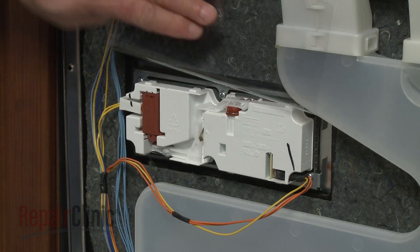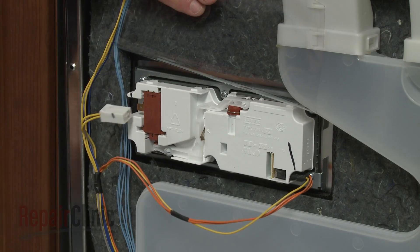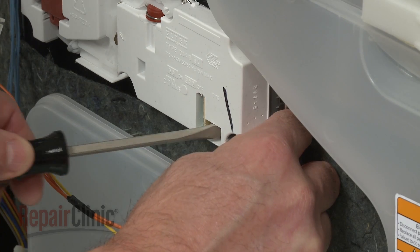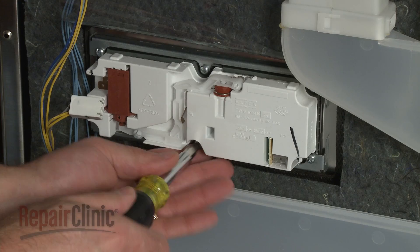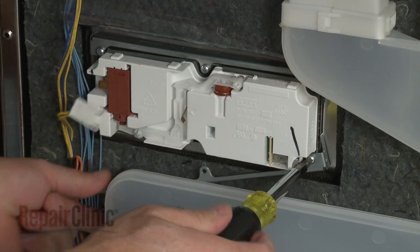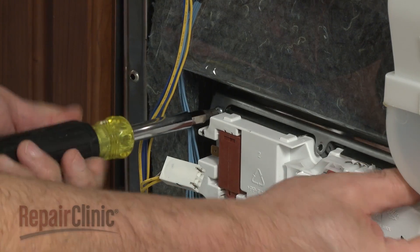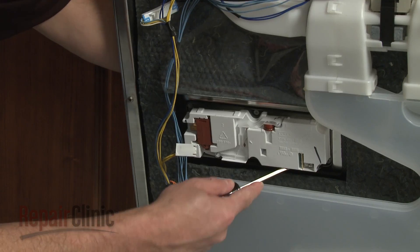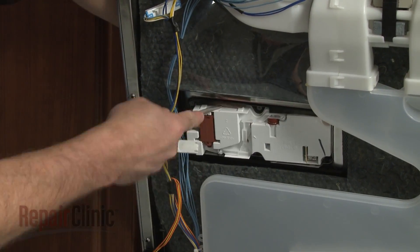Note the orientation of the detergent dispenser wire connectors, then disconnect them. You'll need to depress the locking tabs to release the sensor wires. Use a Phillips head screwdriver to unthread the screws securing the dispenser brackets and remove the brackets. Use a flat head screwdriver to help release the retaining tabs to fully detach the old dispenser.